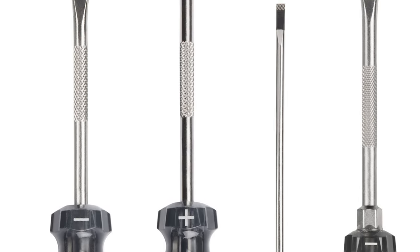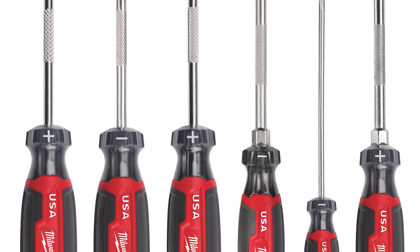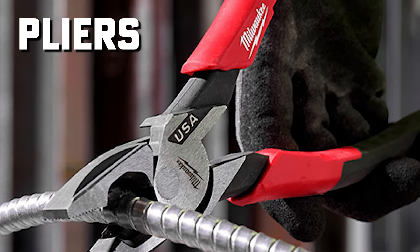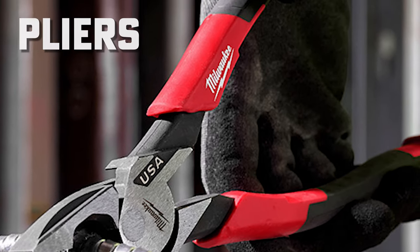Milwaukee will also be releasing a four piece and a six piece screwdriver set alongside these individual releases. Up next, let's talk about all the new Made in the USA pliers that Milwaukee will be putting out in addition to these new screwdrivers.